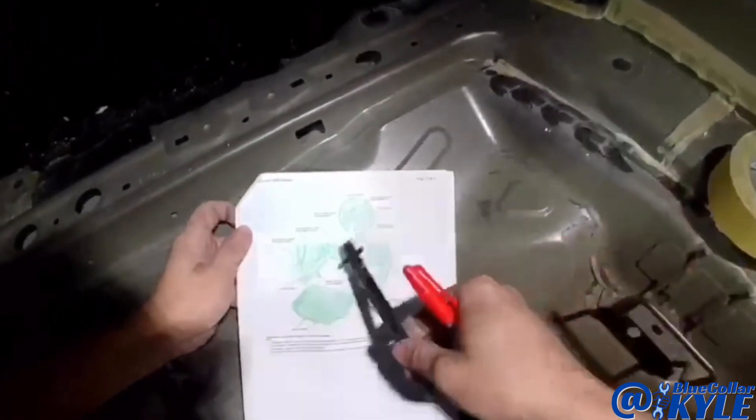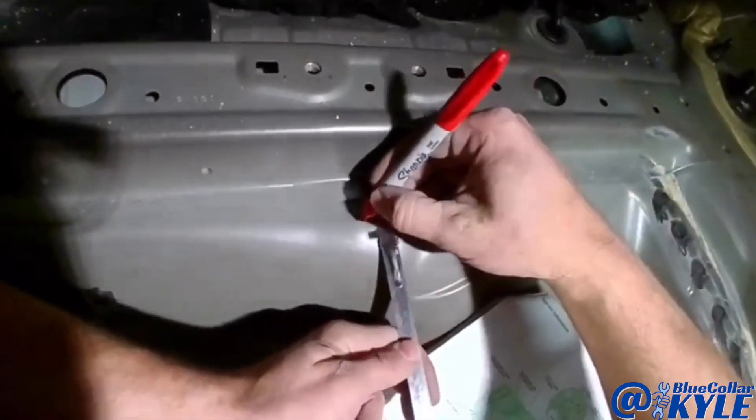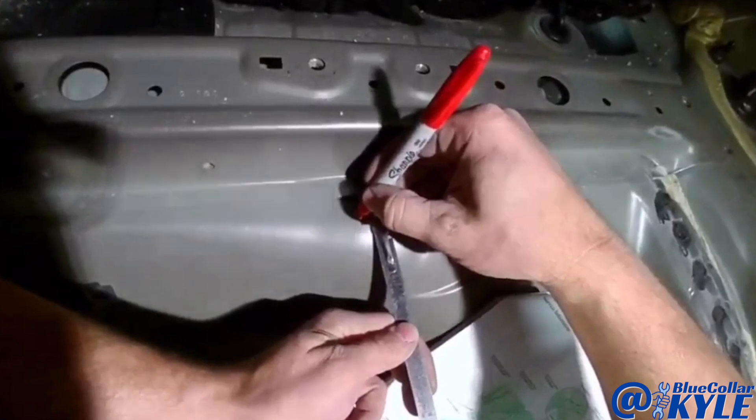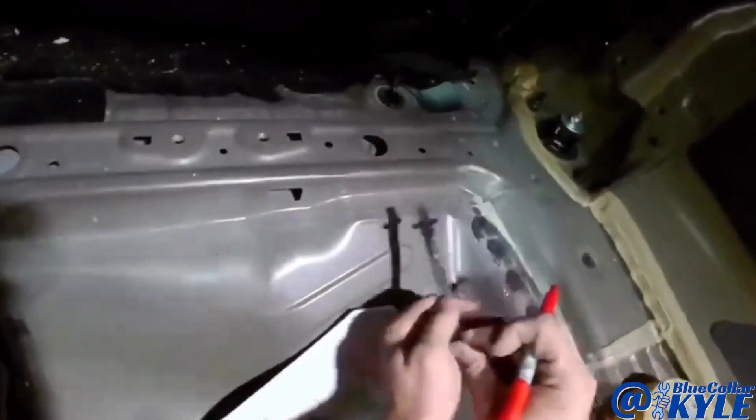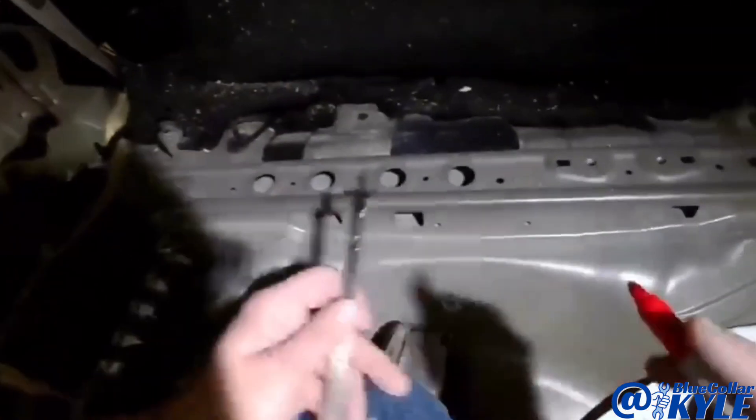Honda wants this cut 15 millimeters back from the edge of the brace here. I'm going to mark that in a few spots and put a piece of tape down as a cut line, then make my cut across here.